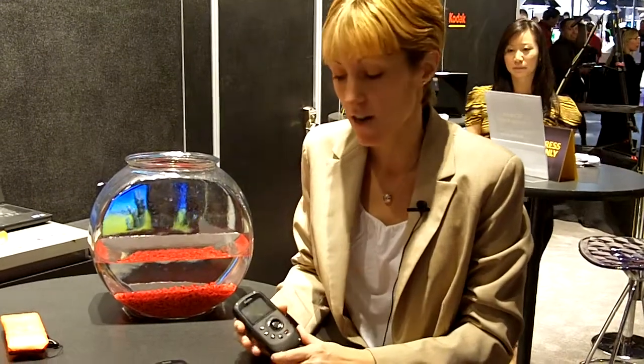Hi, I'm Krista from Kodak. I want to introduce our next generation Kodak PlaySport pocket video camera to you this year. The PlaySport is our adventure video camera really built for your active lifestyle.